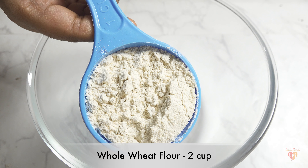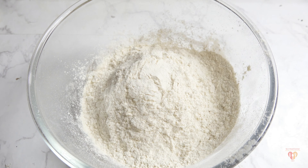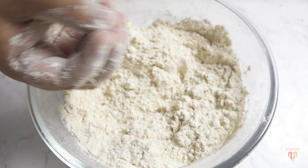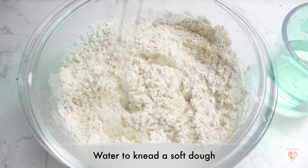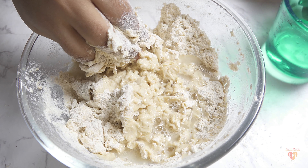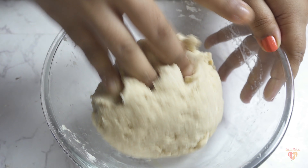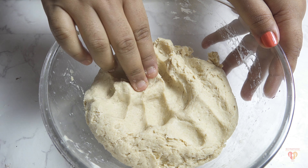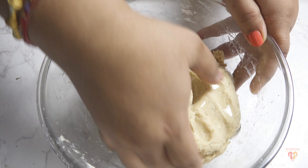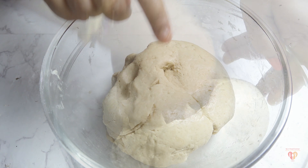I have taken two cups of whole wheat flour — regular atta we use at home. To it I'll add salt as per taste, around one teaspoon. Mix the salt and atta together. I need to make a soft dough, so I'll add water in little batches — two to three batches — so I can control the amount of water. Lastly, I'll add one tablespoon of any cooking oil. Adding oil at this stage will result in a soft and fine dough.